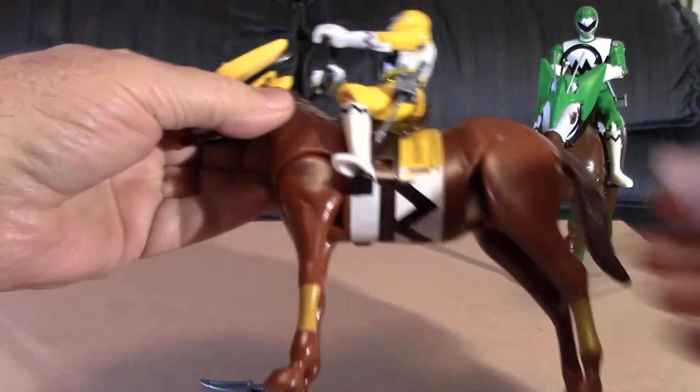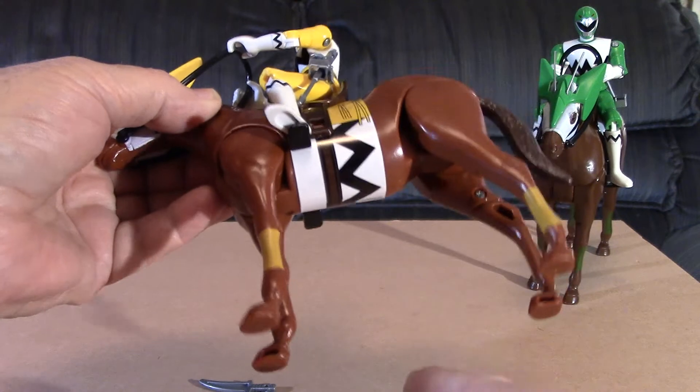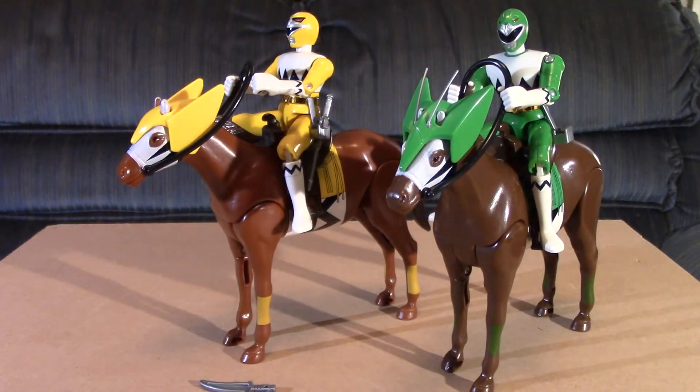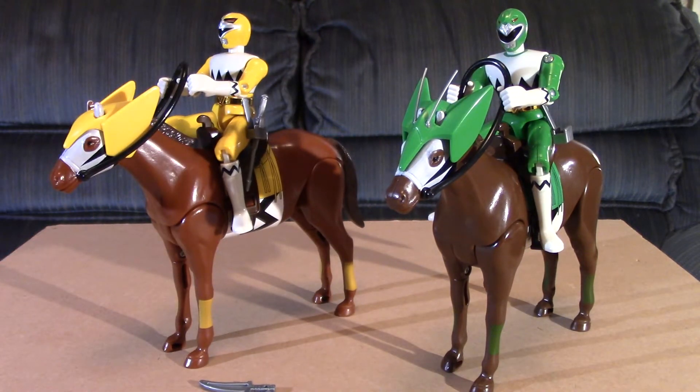Even if you could pose the legs, it might not stand up. It would be nice if there had been a little stand to put underneath so it could hold the horse up and you could pose the legs any way you wanted. The horses don't do all that much, but I like these — they're a nice display piece. I hope to get all the other horses for the set. Right now I just have Green Wind and Yellow Thunder. Thank you all for stopping by and looking at my little review of the horses from Seiju Sentai Gingaman. Y'all take care.